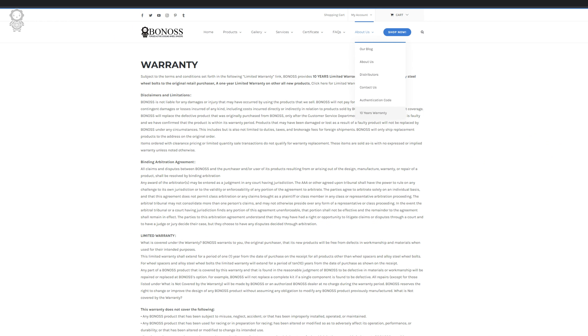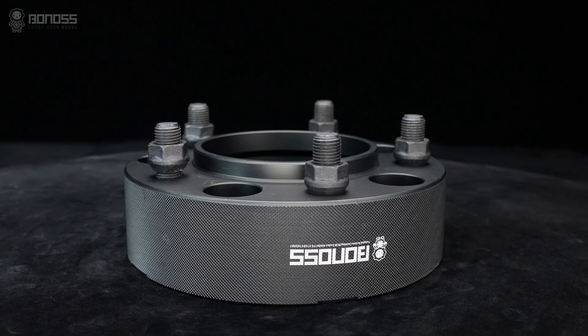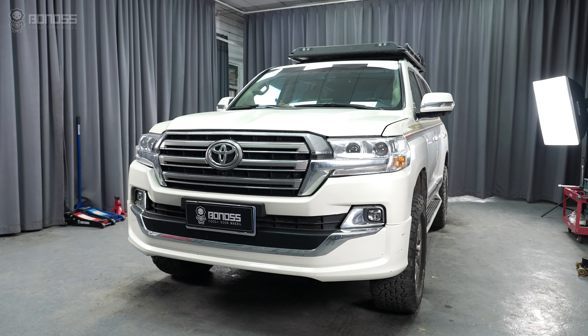Additionally, BONOSS wheel spacers offer a 10-year warranty. Within the warranty period, BONOSS will offer a full refund for any defective item. Therefore, if you're looking to buy good spacers, the BONOSS forged FT cooling wheel spacers will be a perfect option.